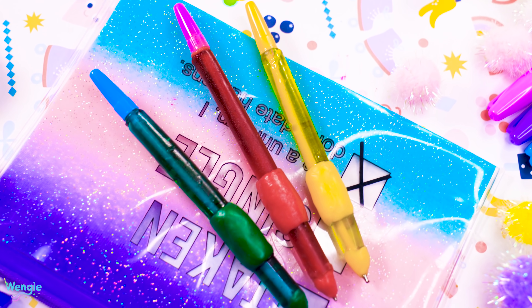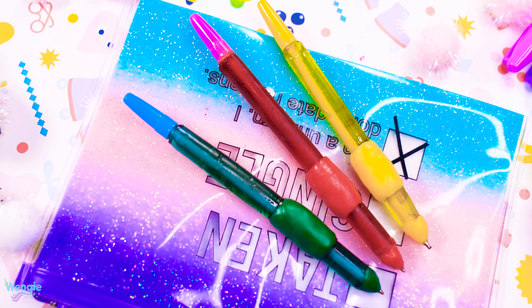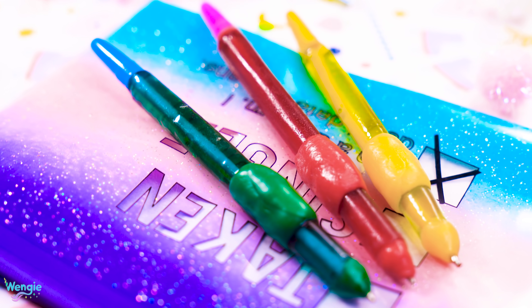What do you think, guys? Pretty cool, right? I made a few pens using different colors, and oh my gosh, I was so happy with these.